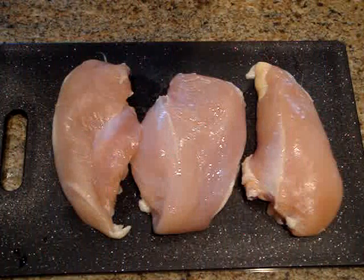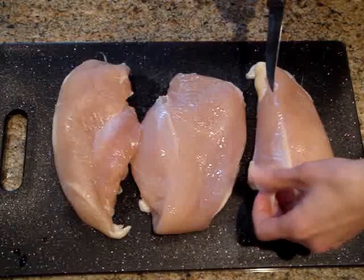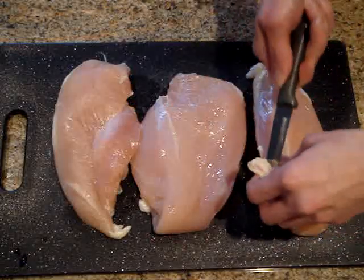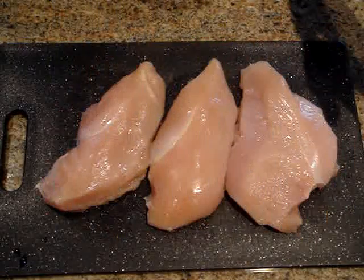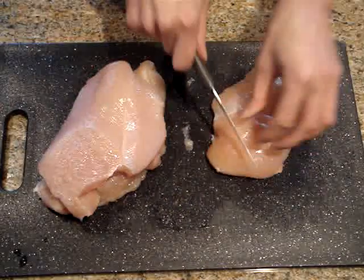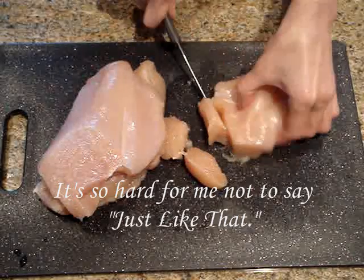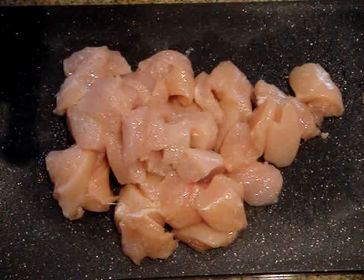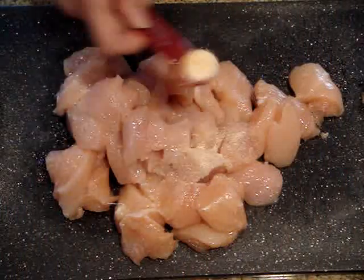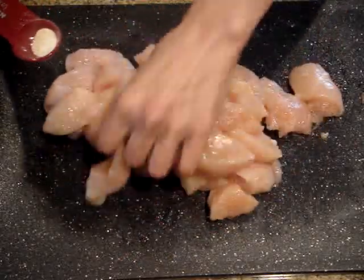Here I have my boneless skinless chicken breast. The first thing I am going to do is just remove all of the fat. Once all of the fat is removed from your chicken, we just want to cut it into about 1 inch pieces. Once our chicken is cut we are just going to sprinkle on our garlic salt and mix it in with your hands so that it coats every piece.